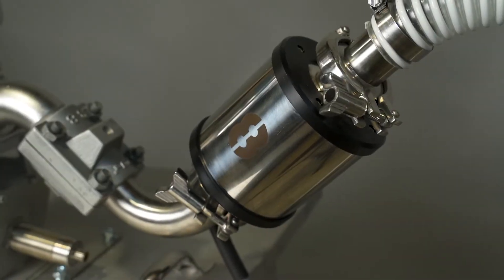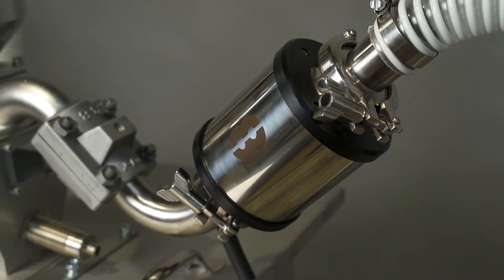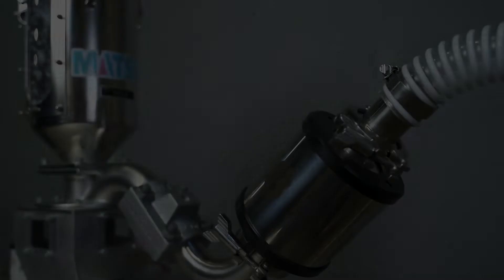The Matsui Static Eliminator, or MSE, was designed to reduce static levels to minimize the potential risk of resin flow concerns, dust contamination issues, molding defects, and operator shock.